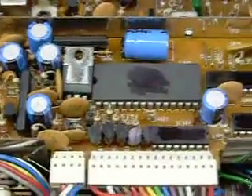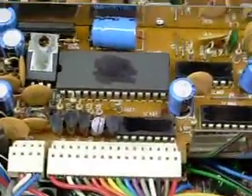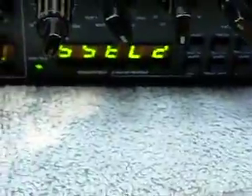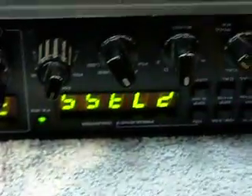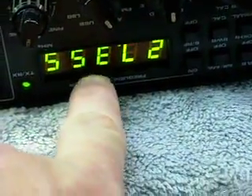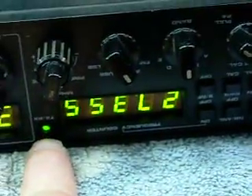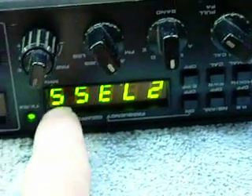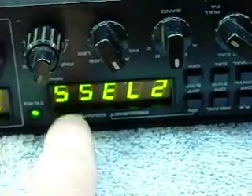Hello. In this video, I'm going to show you how to convert the frequency counter in the Galaxy style radio that normally reads five digits here. It's upside down right now, but that's 27355, so that it reads 73350.